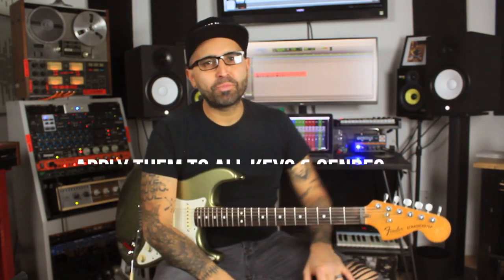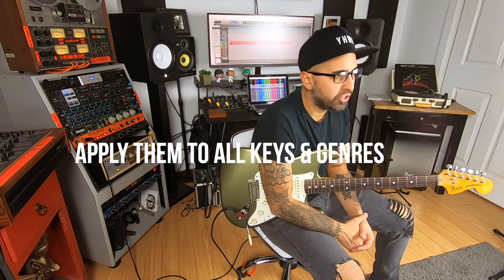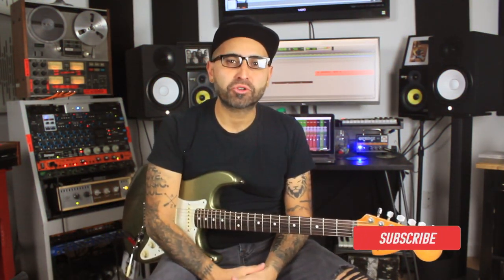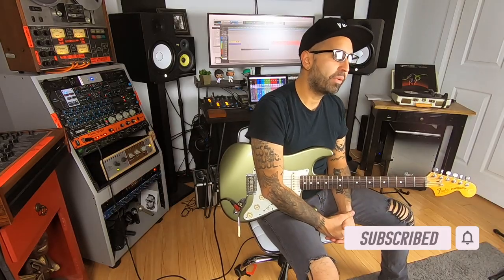Grab these embellishments and play them in any situation you're in — whether it's rock, pop, blues, jazz, soul, funk, anything you're playing. You can easily incorporate these. Hey guys, thank you so much for tuning in. Please subscribe to my channel or ring the bell for notifications. Leave a comment below — I'd love to hear from you. Let me know what you think and give me some suggestions on what we can do next. Again, my name is John Sandoval — see you guys soon.